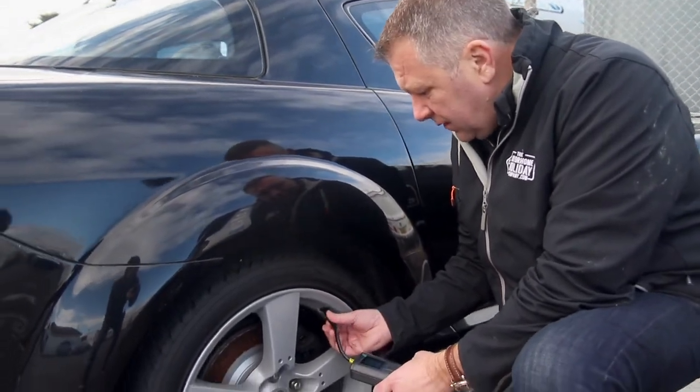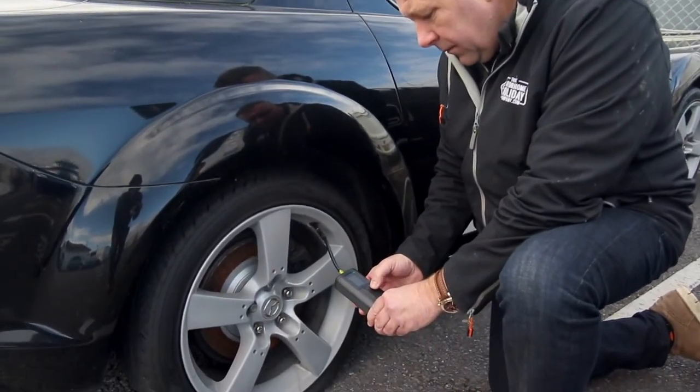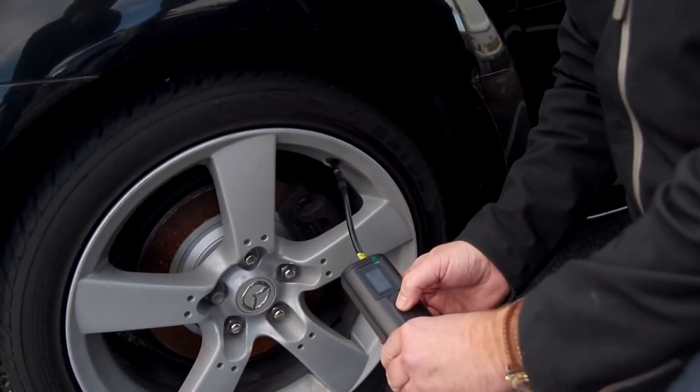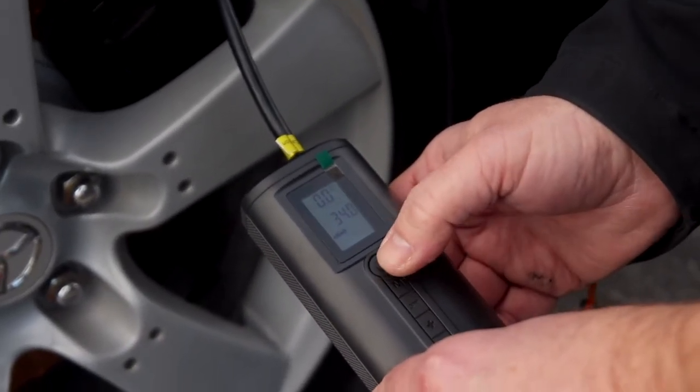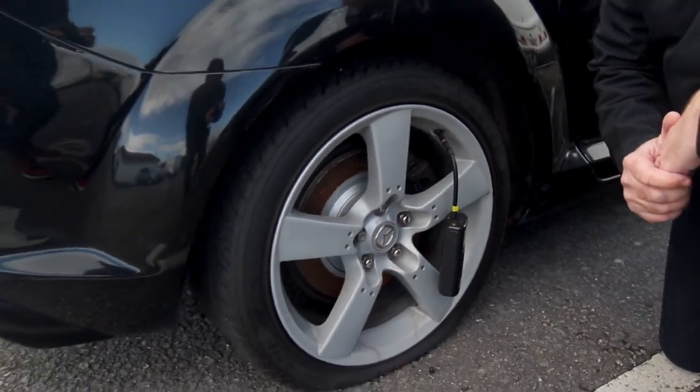So we're just going to screw this little device on. We've turned it on — press and hold the power button. We're going to select it to car mode. It's on 34 PSI. Press the power button and away it goes.